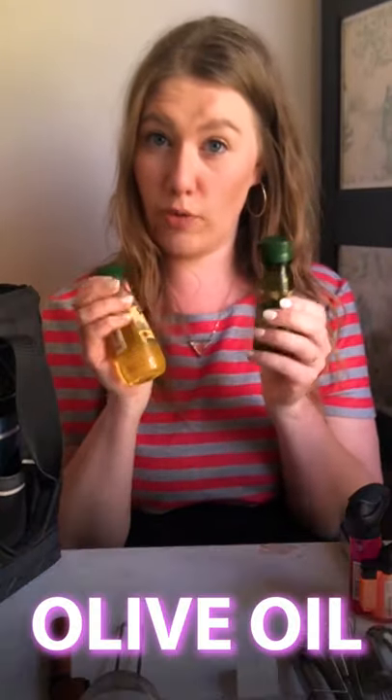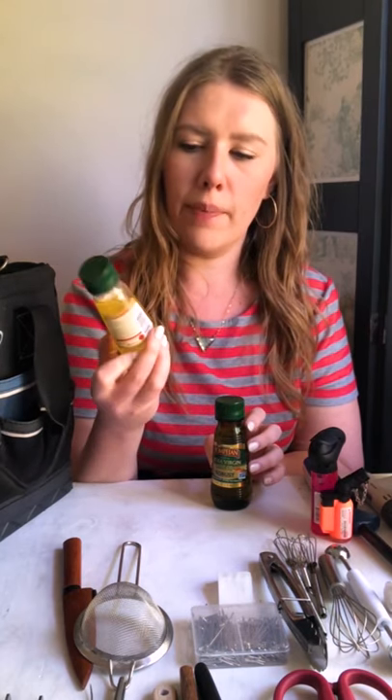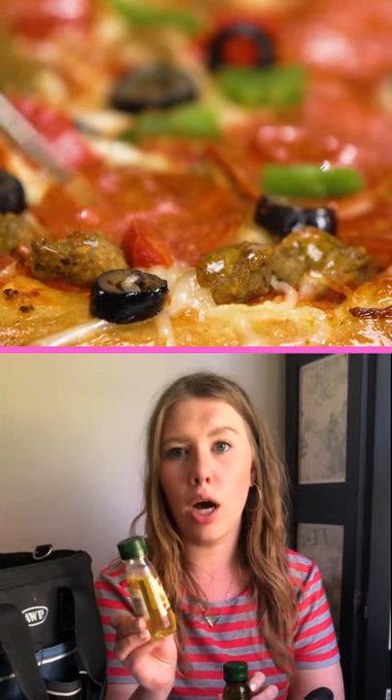I have two bottles of olive oil, travel size, so they fit in my kit. I have one that's extra virgin olive oil — it's going to be green and really pretty on salads and something that needs just a garnish of oil. And then I have classic olive oil, not extra virgin. This has a lighter golden color, so it's great for brushing onto cooked proteins — it doesn't add any color, it just enhances the color that's already there.